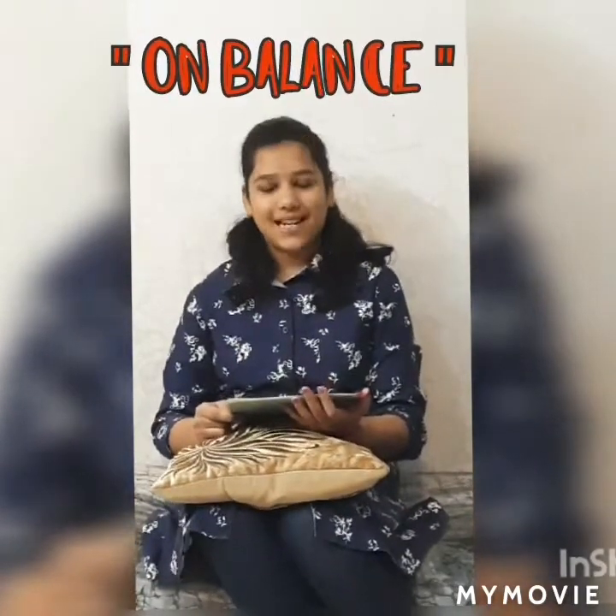Do you know that she was the first woman judge of Delhi High Court and she was the first woman to be the Chief Justice of a state in India, and that state was Himachal Pradesh. And friends, if you want to know more about Leela Seth, then you should surely read her book 'On Balance'.